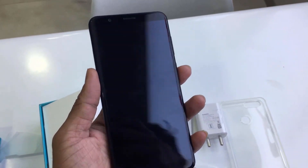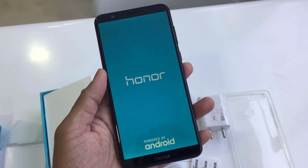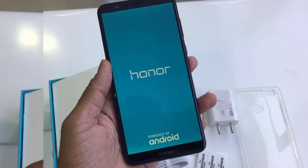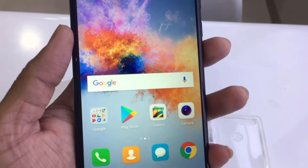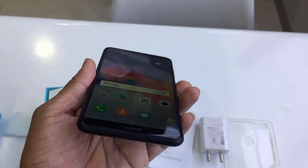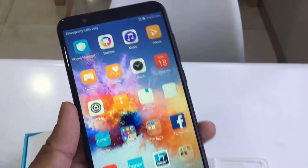Let's power on the phone. The screen is an 18:9 full HD display. The screen looks good, the side viewing angle is good, and you can easily read from the side. The display quality is good overall.